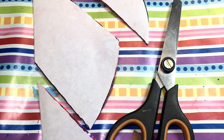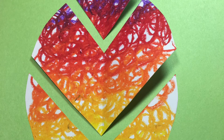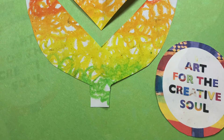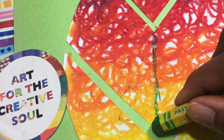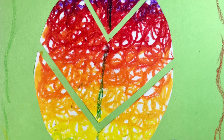Then I took each piece and opened it up and glued it to the larger sheet of paper. You'll notice that I left a little bit of space in between each section. I finished the collage by adding some details with the oil pastels on the leaf and around the border.